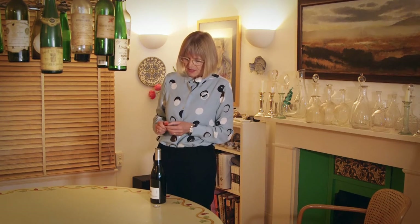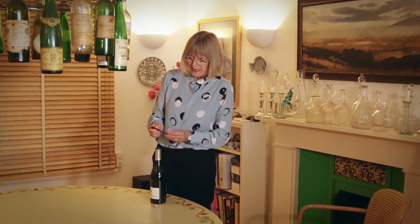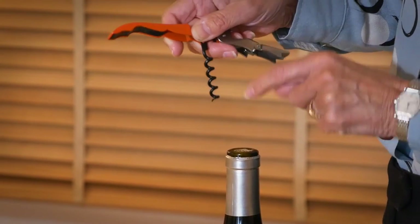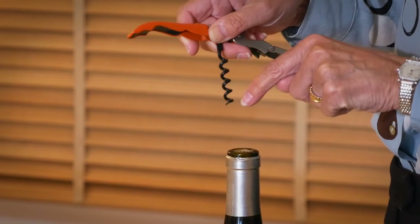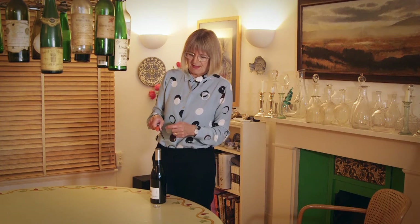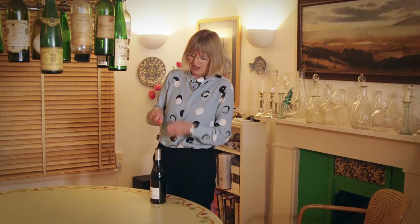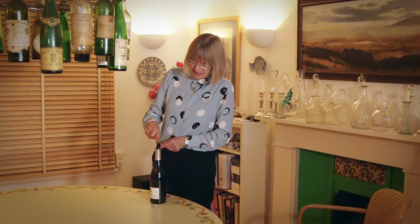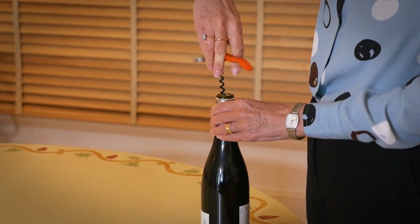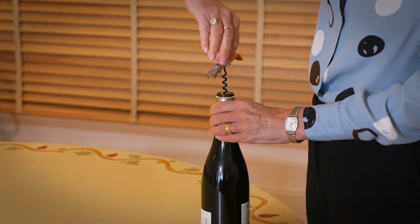You want a good corkscrew — one which has a very sharp point that will easily penetrate the cork, and a helix which is actually hollow, so it's not like a pin with embossed stuff on it where there's a danger you put it down in the cork and just pull a hole up through it. Stick the point into the middle of the top of the cork and once you've got purchase it'll screw down nicely.